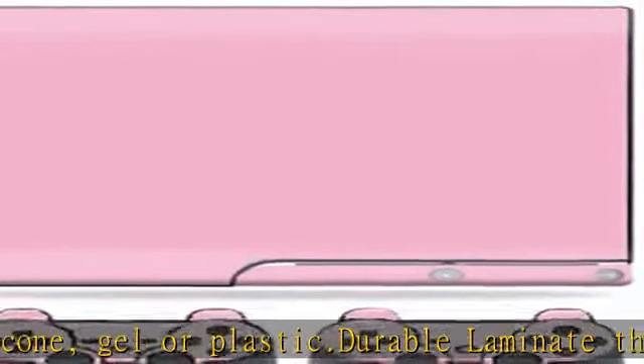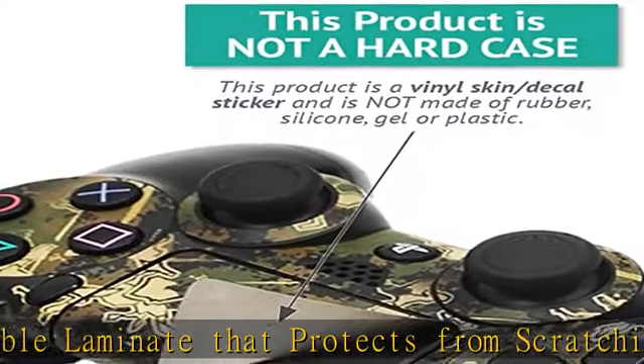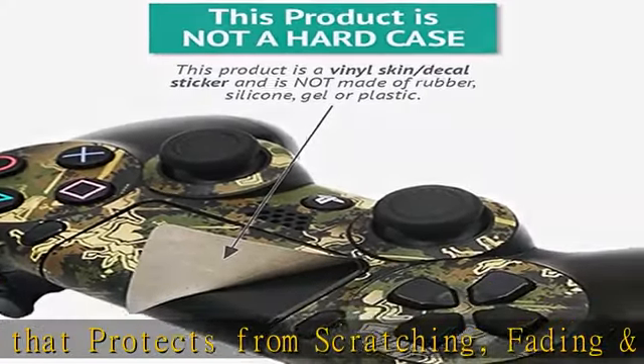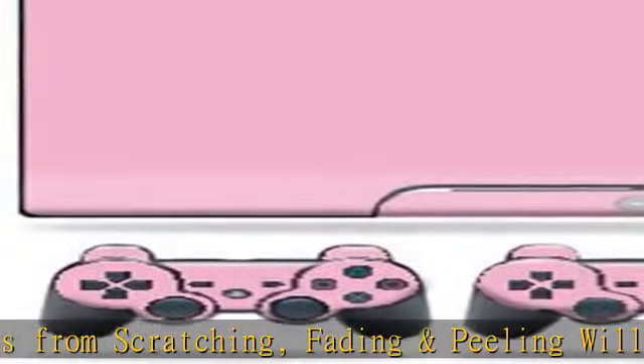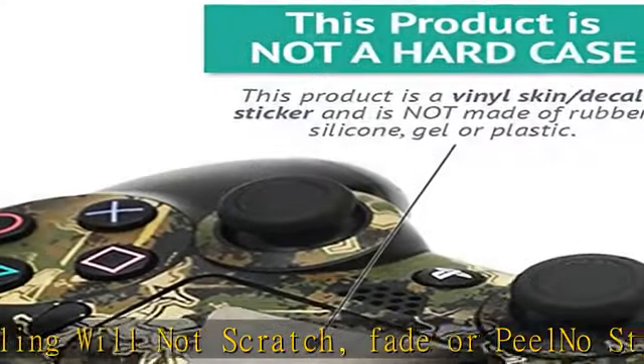MightySkins are produced in our state-of-the-art facility in West Palm Beach, Florida. Sony PlayStation 3 PS3 Slim not included. See the description to get this product today at the best price.